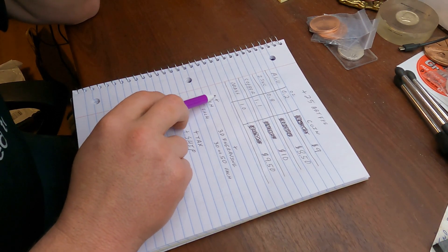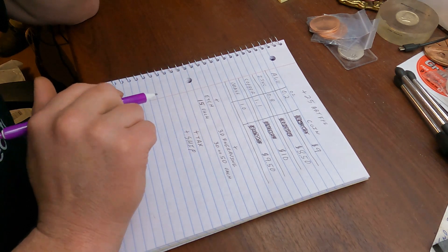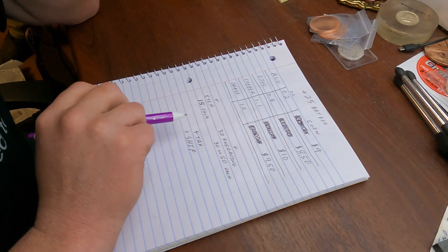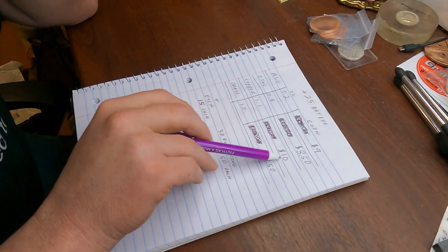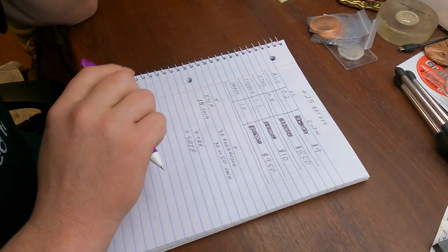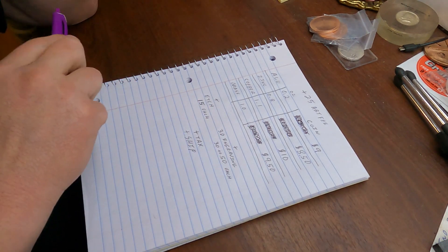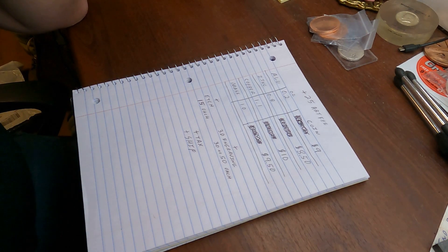As you go up in your order numbers, the price will change. If you're ordering 50 or more, etching may come down to $12 or $10. There will also be a shipping charge. I've reworked the coin pricing according to ordering and what it's going to cost me.